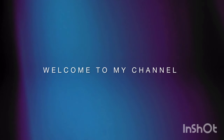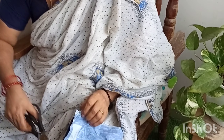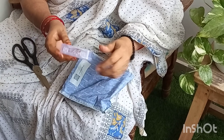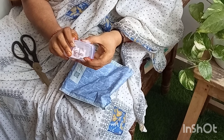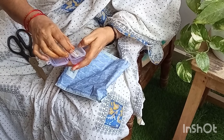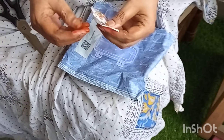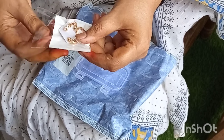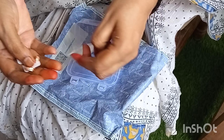Hello everyone, welcome back to my channel, Rani Mugdhattaks. I am going to show you some products from the beginning. We are going to show you some granddadders in Dajra Khaldes. We are going to show you some kind of kumari.